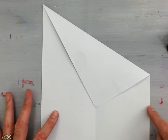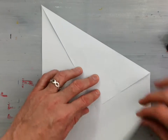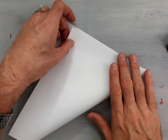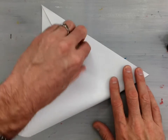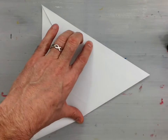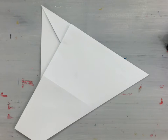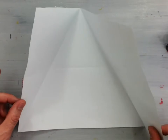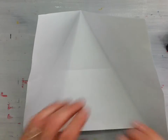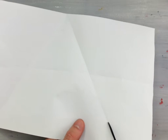Then take the outside right hand edge and fold it so that it meets the piece of paper we already creased. Line those two edges up nicely and crease that valley fold. You'll end up with something that looks like this. Now if you open it and rotate it, you'll see that you have an equilateral triangle.